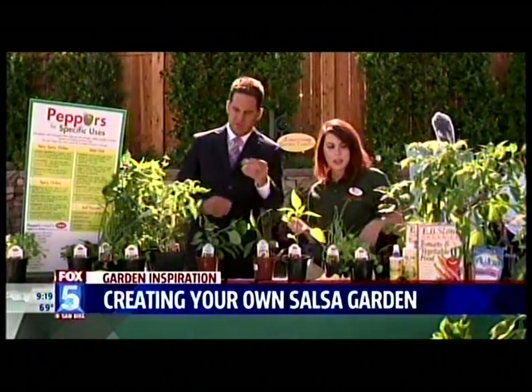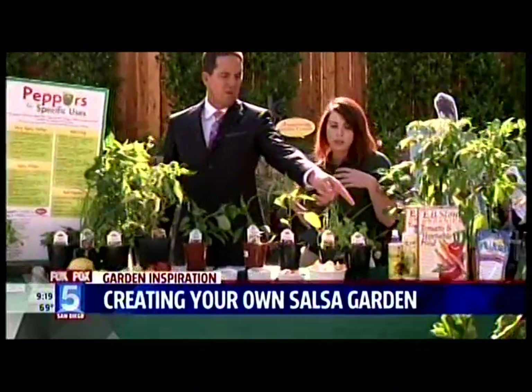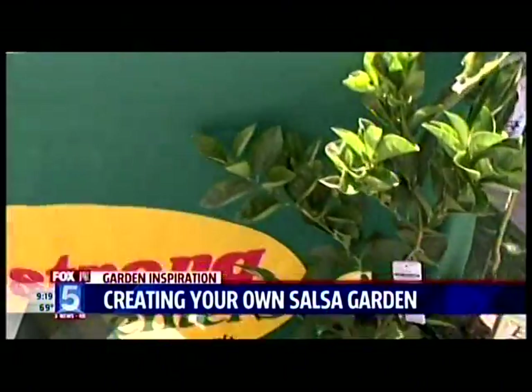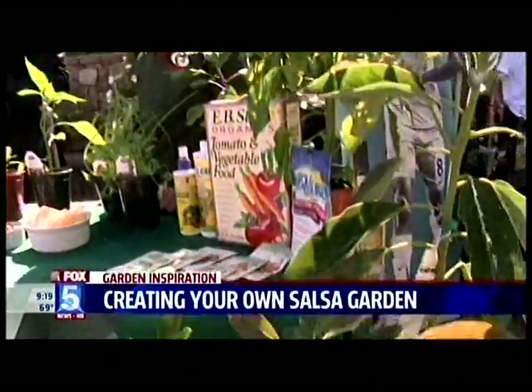You can actually grow your own lime trees or avocado trees and add that all into your salsa. We love the avocados — that's such a great mix with the salsa. So you have all of this stuff at Armstrong Garden Centers.